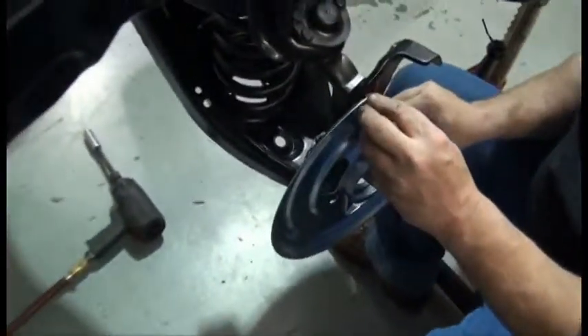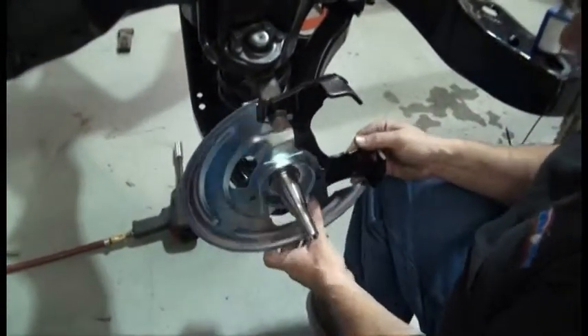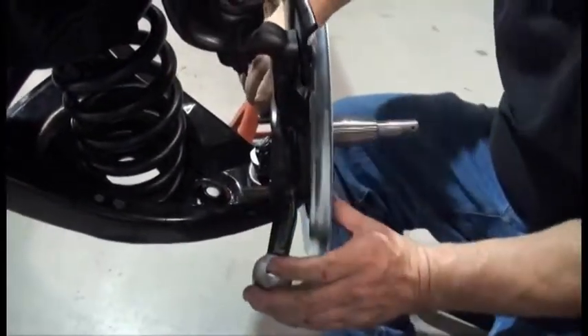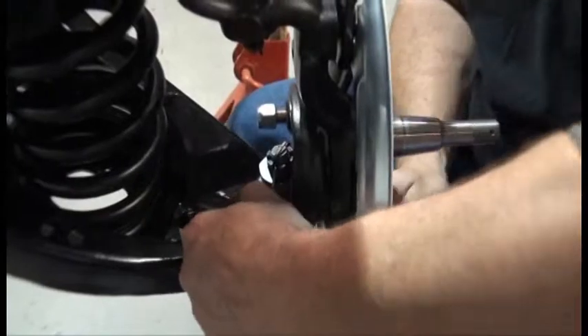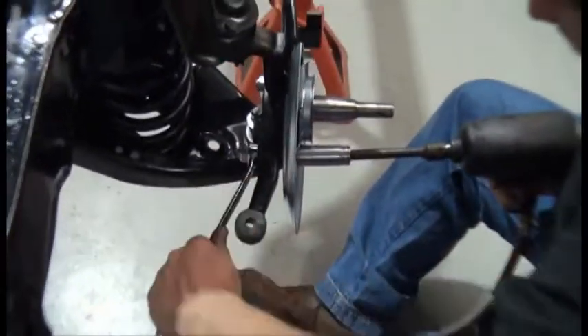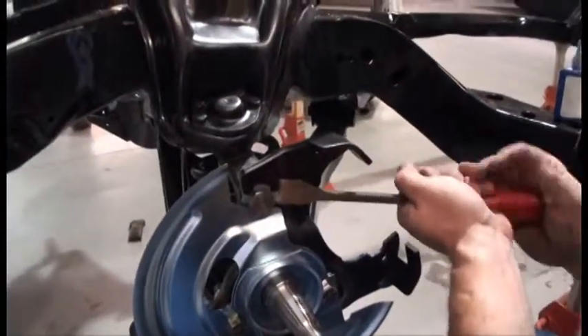Using a little Loctite, put the backing plate and the brake caliper holder in place. Using the longer bolts, put the tie rod end holder in place. Don't forget to bend the bolt locks in place.